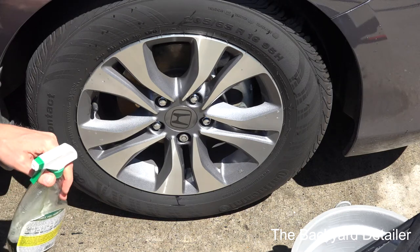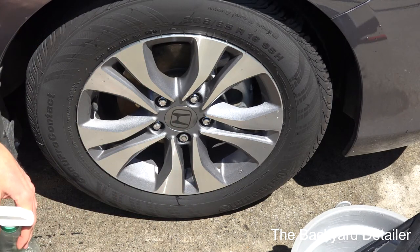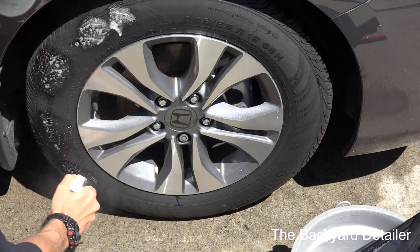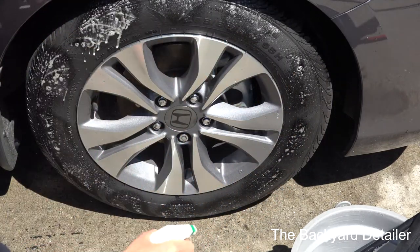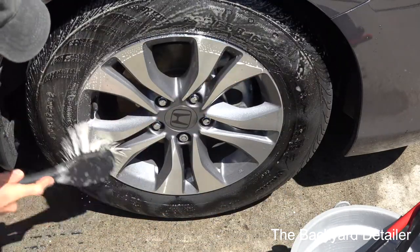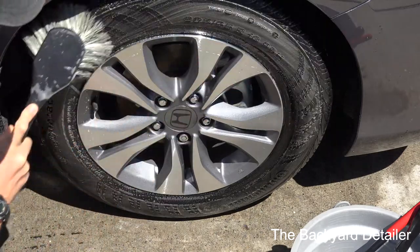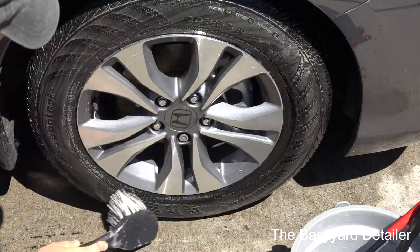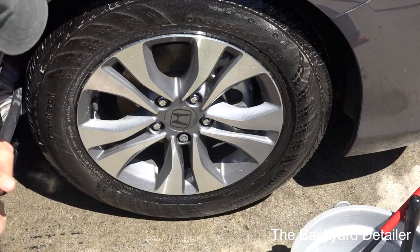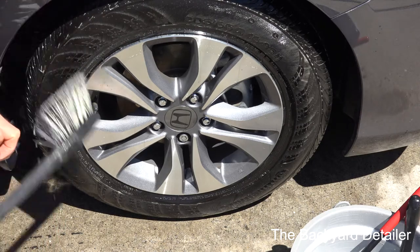If I'm removing sealant or petroleum gel that somebody put on the tire, I'll spray some Simple Green on the tire itself, trying not to get it on the rims, then use my tire brush and just scrub around. You can already see the color change — it's pulling the stuff off. While that's still on there, I'll take my wheel well brush and go ahead and work the soap up in the wheel well.